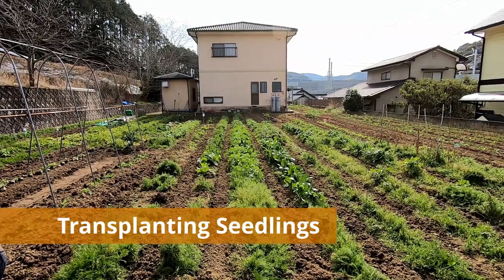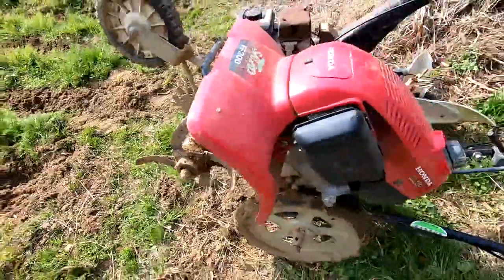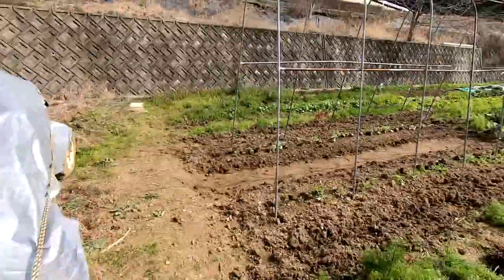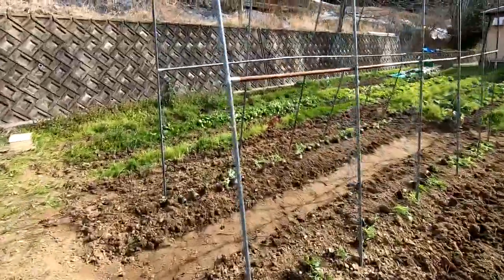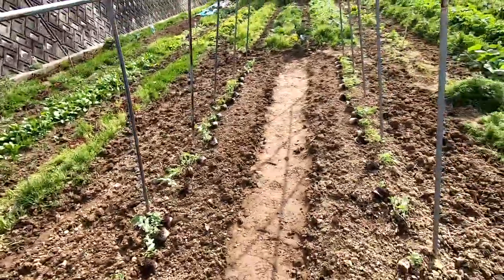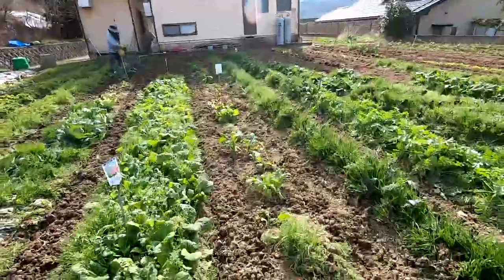Today I'm going to transplant five different types of seedlings into the garden. Earlier I used my Honda cultivator to till the soil between the rows and in the areas where the seedlings will go. These are the outside times of the Honda cultivator and the wheelbarrow. Over there where the trellis is, I will transplant two trays worth of pea seedlings.